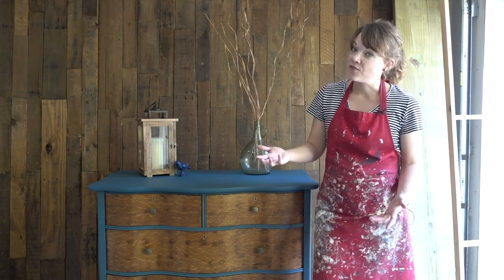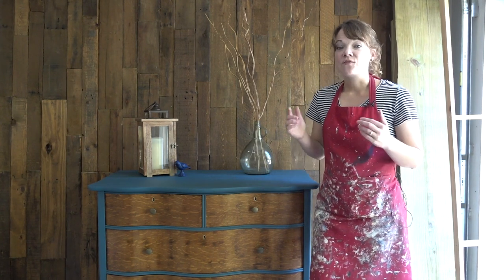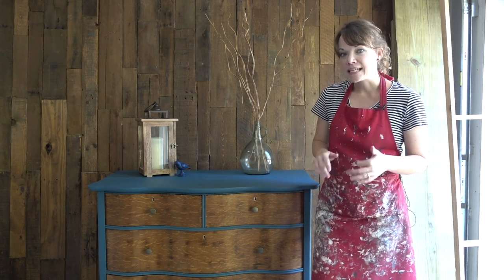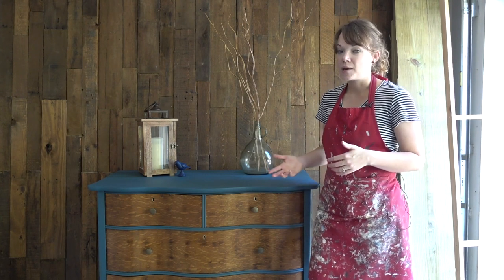I hope this inspired you to take a piece that you own or maybe have found and turn it into something brand new. If you want to see more about how to refinish and stain wood, you can check out this video, and for a more in-depth version of how to use chalk paint, check out this video here. Thanks so much for hanging out with me, and we'll see you guys next time.